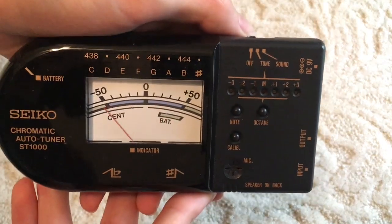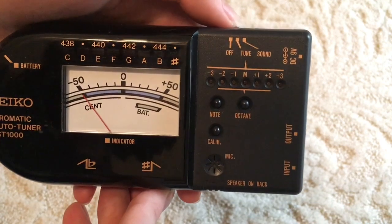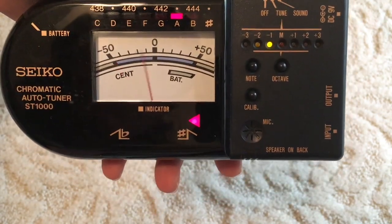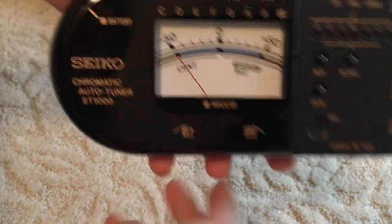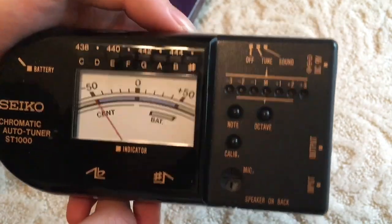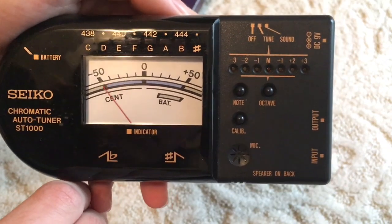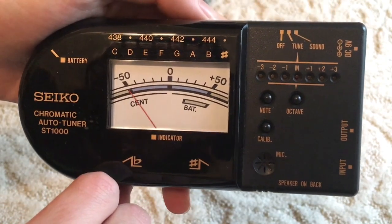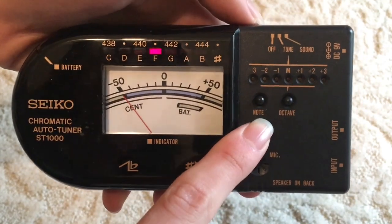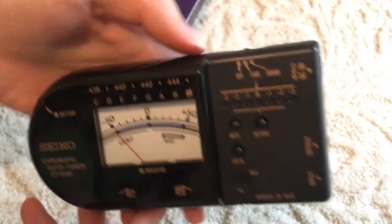First let's test out the tuner. First I'm going to try and sing or hum an A. All right, looks good. My computer is making a bunch of noise. I'll do a G next. Let me see what the calibration is at, actually. Well, I think it works — I think the tuner part works.